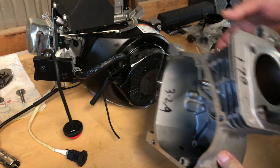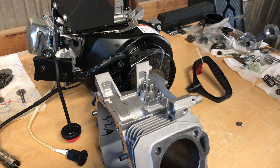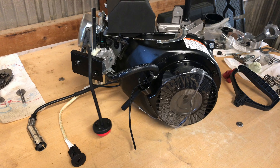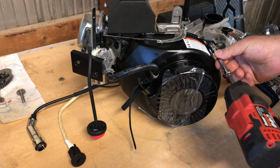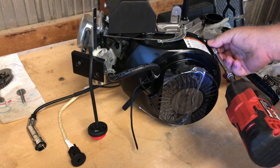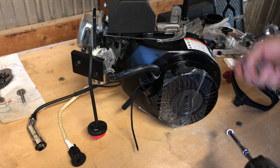I purchased the 70mm block on eBay for 20 bucks. Normally there's not a lot of demand for these blocks because the LCT has a really large diameter camshaft, and unless you have the camshaft the block's no good to you. A regular predator cam, Honda clone, or Honda cam will not fit. Let's get this $49.95 engine apart and see if this crank fits into the 208cc block.